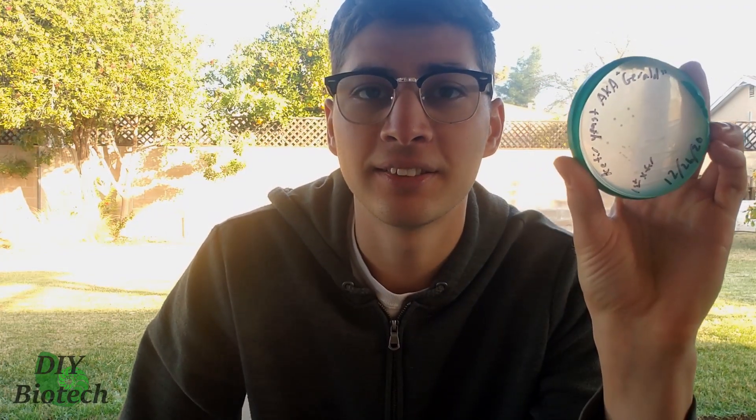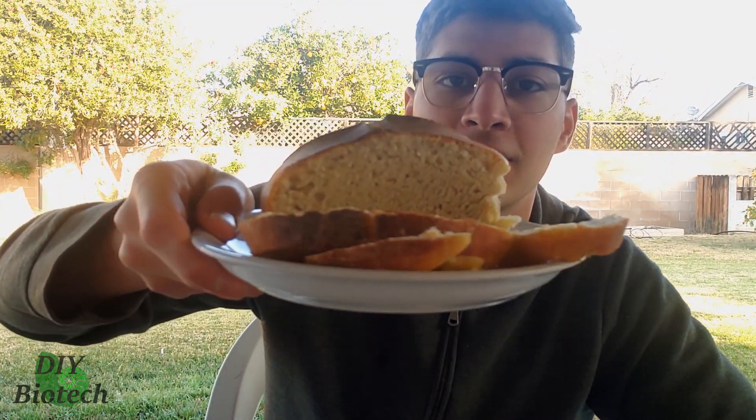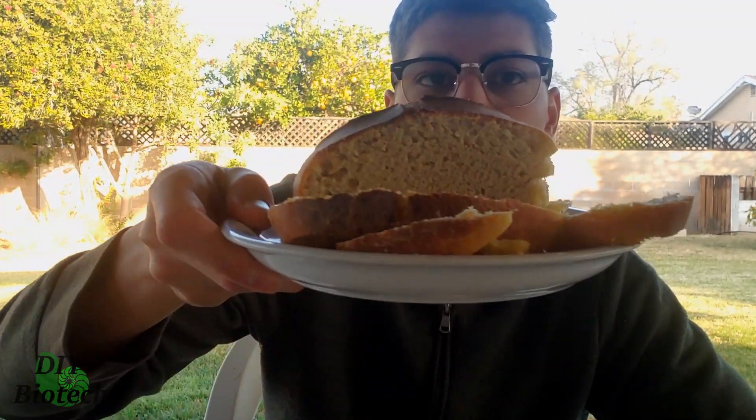I used yeast on a petri dish that I isolated from home-brewed kefir in order to make a nice crusty light bread, in a never-ending quest to show people that microbiology isn't something scary that's only done in laboratories, but can be done at home to yield delicious results.